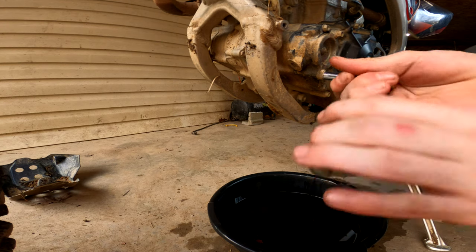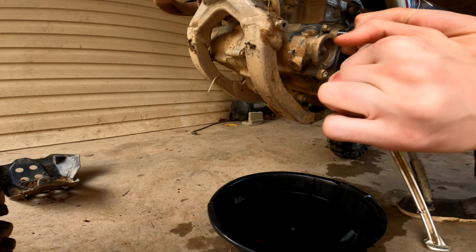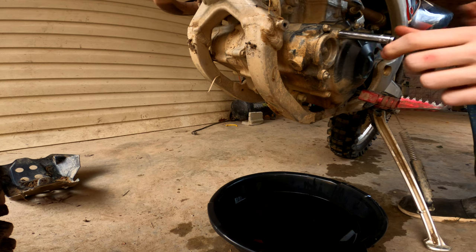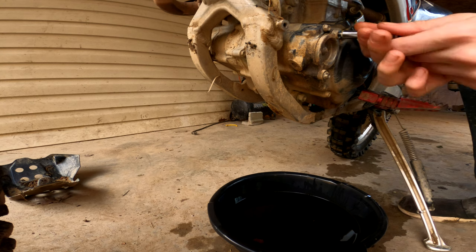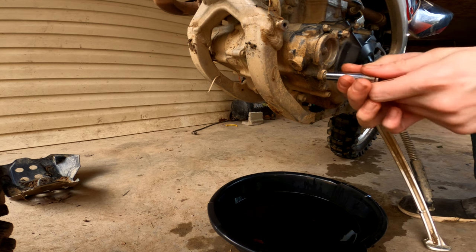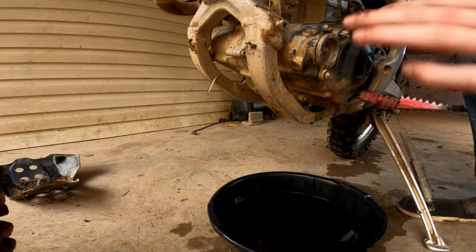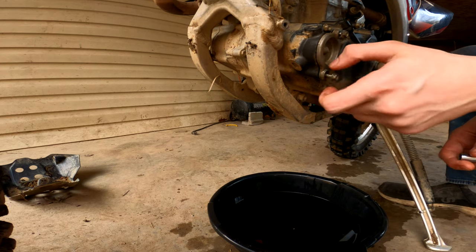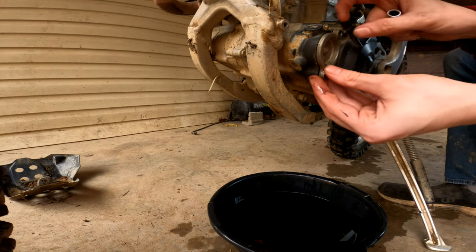A few minutes later, once your oil is finished draining, you'll want to pull off your oil filter bolts. Keep track of which order these come out in and which way the spring comes out, because there is a spring inside on the back of the oil filter — if you lose that you'll have to replace it because you absolutely have to have it. Also pay attention to how this comes out because you have to install it the exact same way. It's usually the longer bolt on the bottom, shorter bolt on the top.